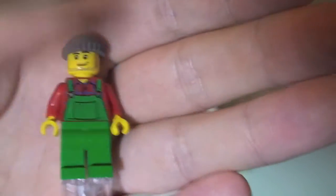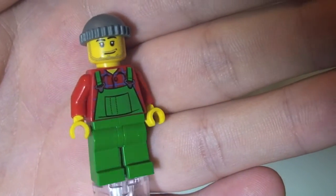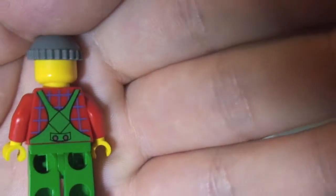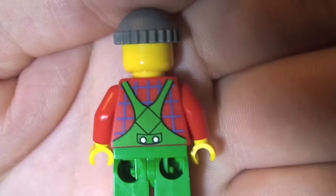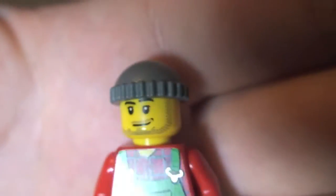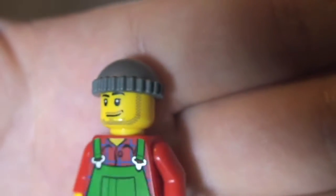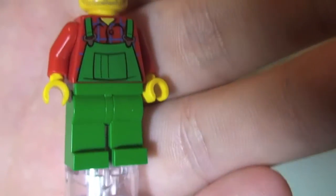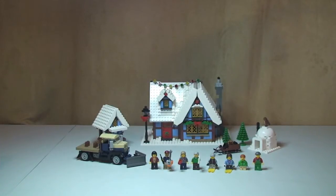Our final minifigure is the snow plow driver. He's got green dungarees, with the legs going up into the torso printing, and you can see the rear of those dungarees on the rear torso. The face printing shows a little stubble beard and he's wearing a little grey beanie-type hat. No rear face printing, so just a one-sided face. That is our snow plow driver.